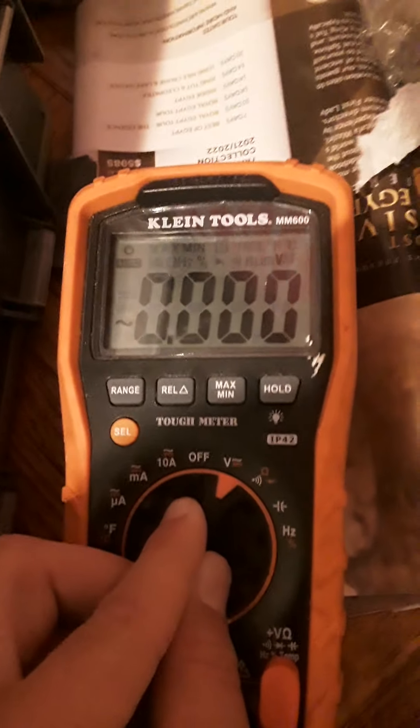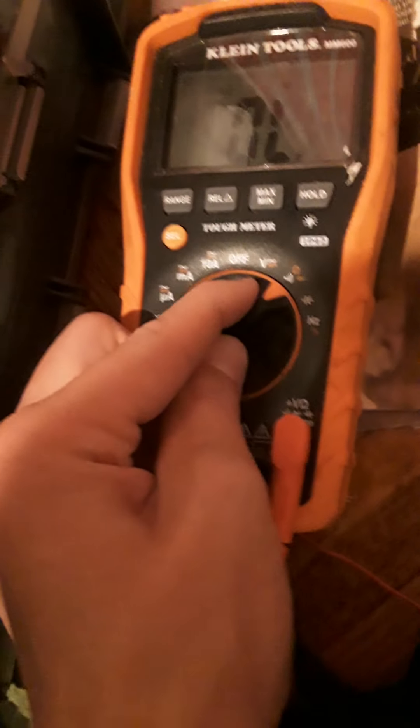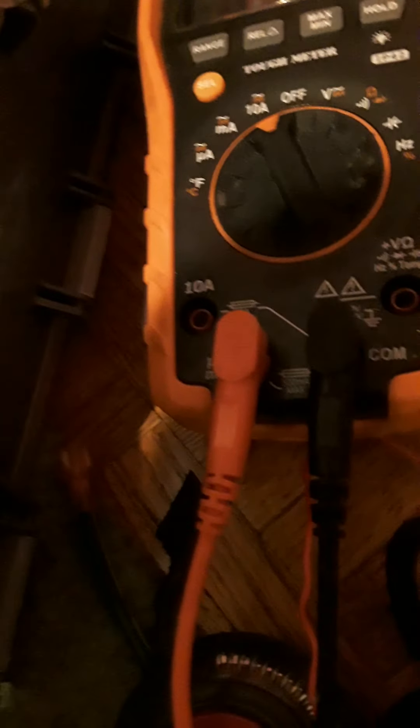Here I have a multimeter — very useful for testing current, continuity, whatever those two little signs are. And of course you have your amperage, where you have to switch your lead into there. This is probably the most useful tool ever. That's my really simple DIY solar system. I'm using an IP68 solar charge controller PWM.